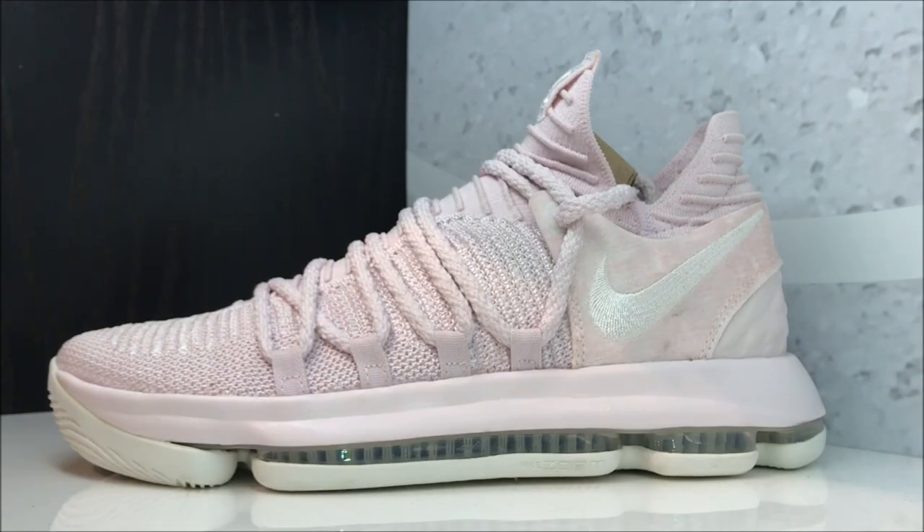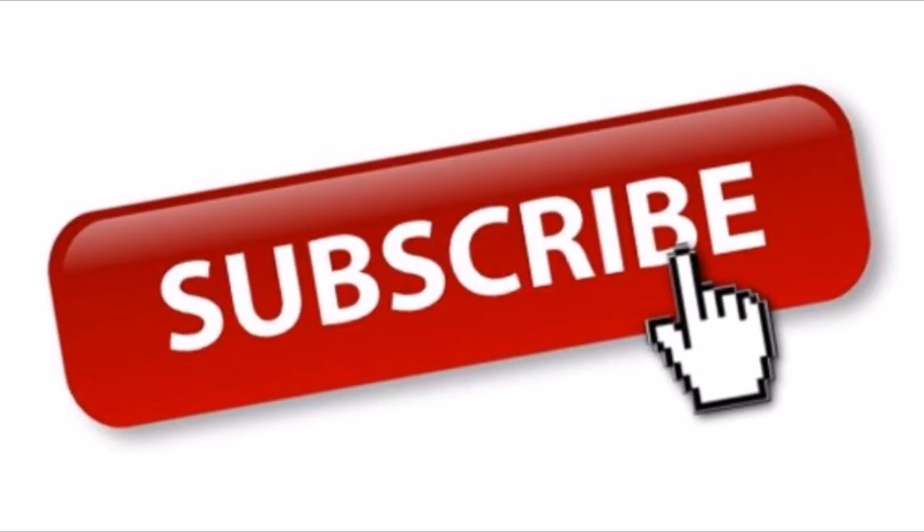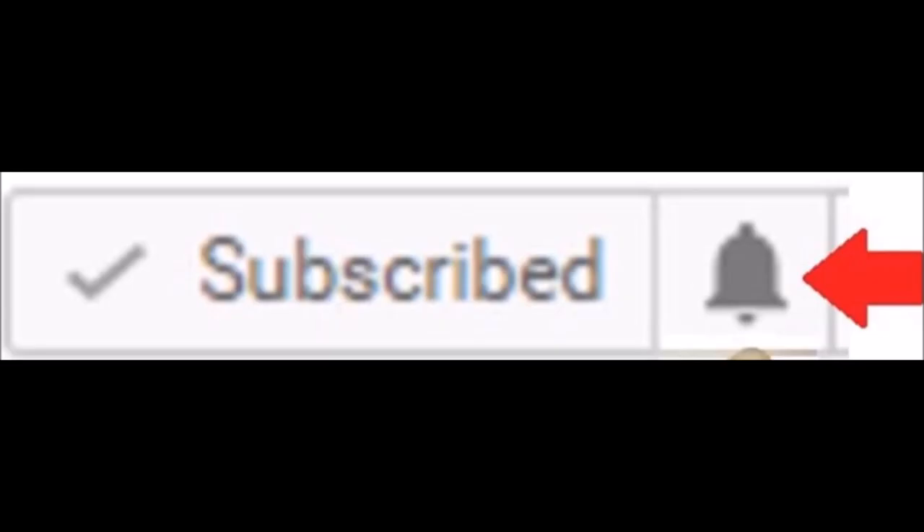Here we go with a detailed look at the KD Aunt Pearls — finally got them in hand. I've had tons of people requesting this detailed review, so I got you. Always let me know what you want on the show. Subscribe if you're new, and hit the little bell next to the subscribe button — it lets YouTube know it's okay to notify you so you don't miss out on future content.